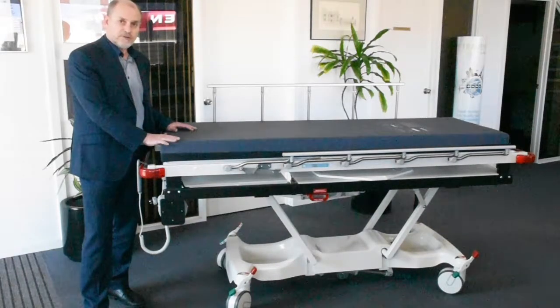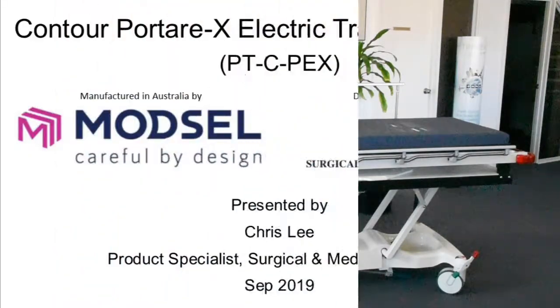I hope you enjoyed this presentation of the Contour Porter X. If you have any questions, please contact me. Thank you and goodbye.